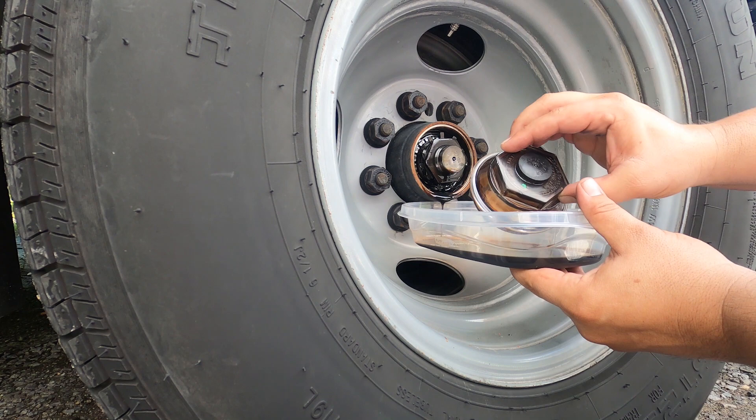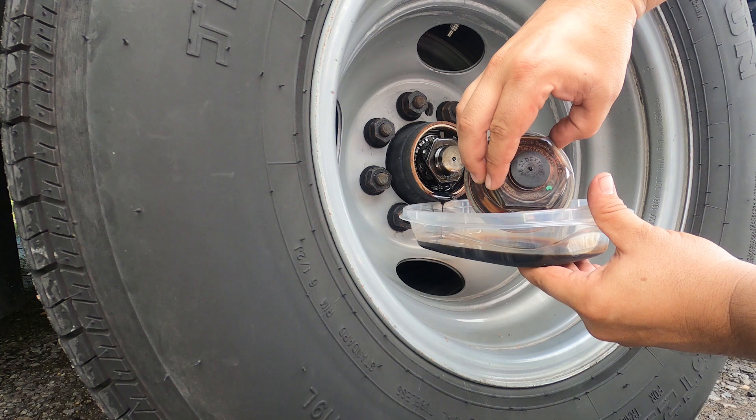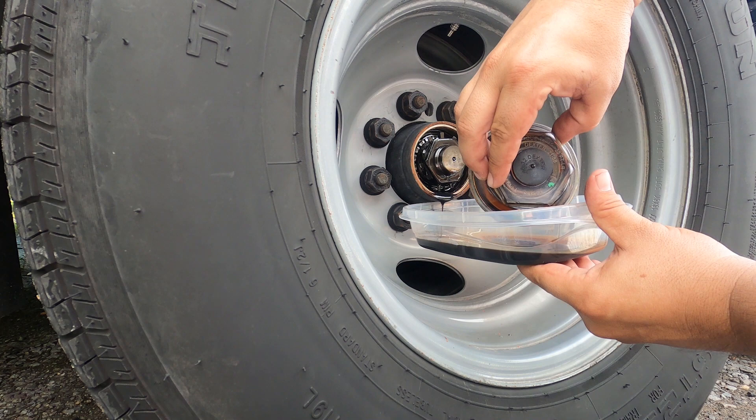This is the Dexter 2188 — it even says on there to torque to 15 to 23 foot pounds. I had to take a hammer to it several times. Way too tight, Dexter.